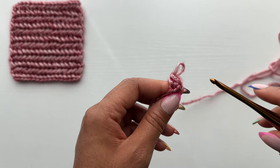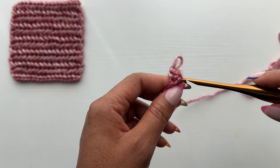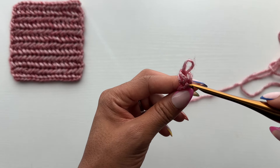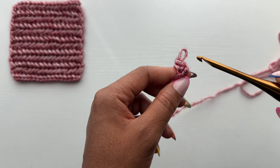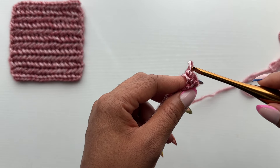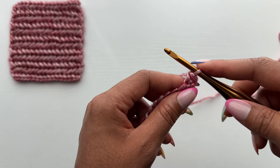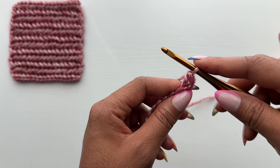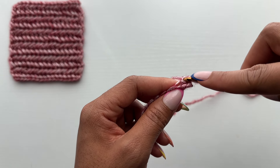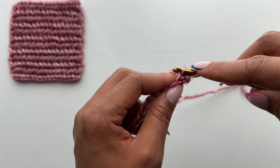I'm going to pull my hook out here. So here's our turning chain and here is our single crochet stitch. You can see our front loop, our back loop, our left post, and our right post. To make your herringbone single crochet stitch, you first will insert your hook behind the left post of the stitch that you just created.